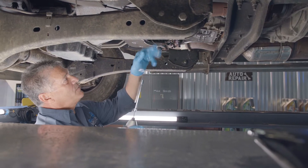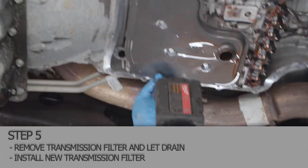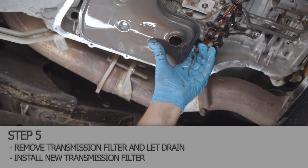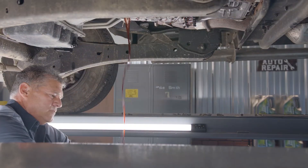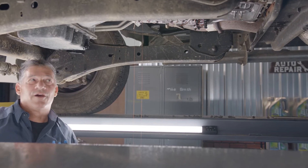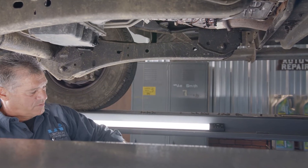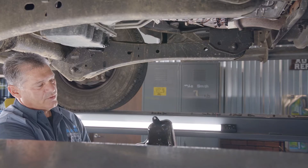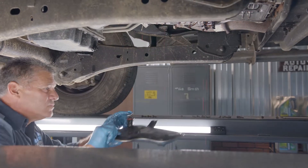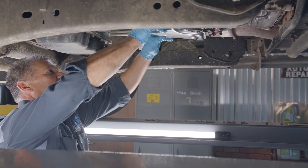Same socket that you use to get the pan off. Let it drain for just a second. Make sure your o-ring came off with your old filter right here. We'll get the new filter — move the o-ring up a little bit there and put it right back up into place.